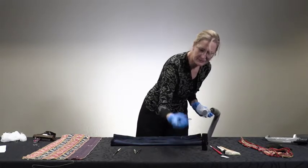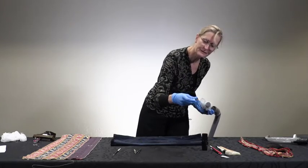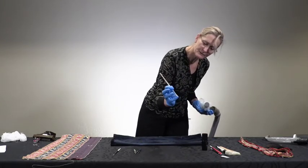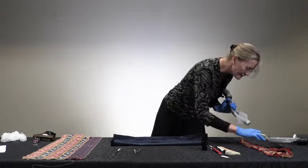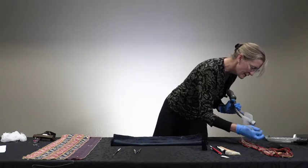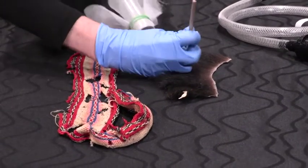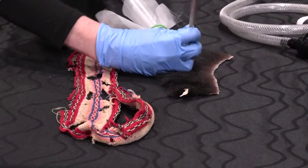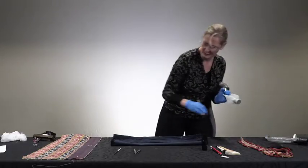Little tiny brushes are good for getting into tiny crevices and can help with insect debris removal. Stencil brushes can be good if you're working with a stiff accretion — for instance, in this bear hair there's a kind of stiff accretion right here, and it would be good to work that out into the nozzle and see what you're getting.